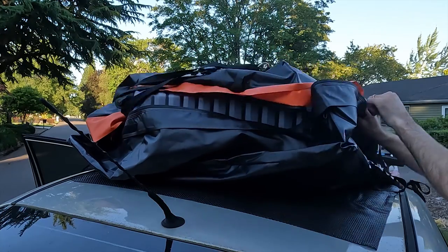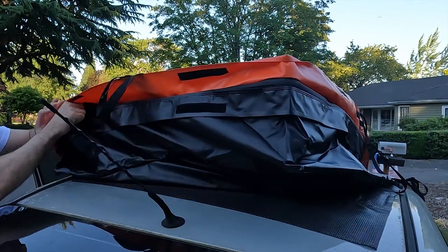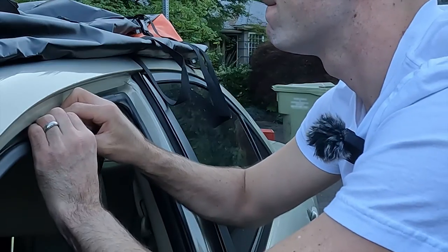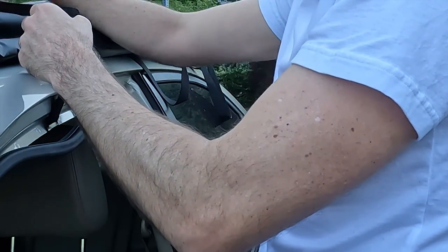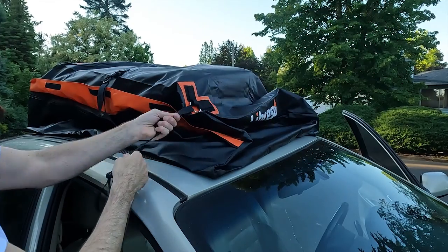The zippers go all the way around the sides and the back so it's really easy to get access. The zippers are one thing that really impressed me — they're very heavy duty. Now it's time to strap it down. My car doesn't have a roof rack so there are clips provided that go inside the weather stripping, and it should pull right down without any tools.